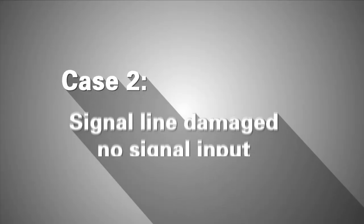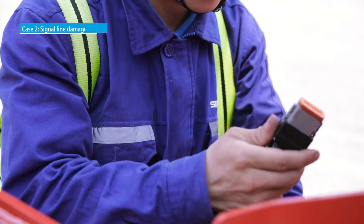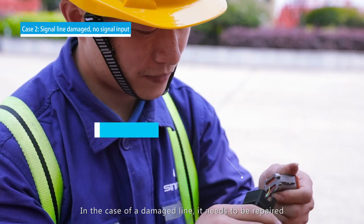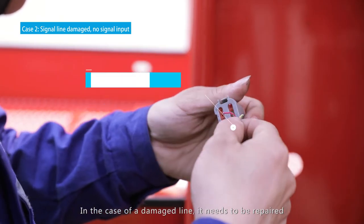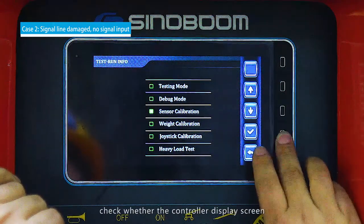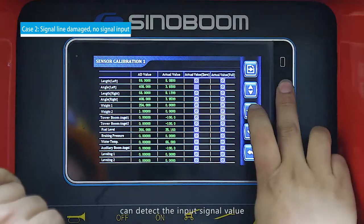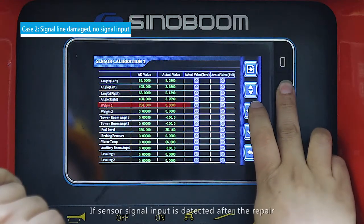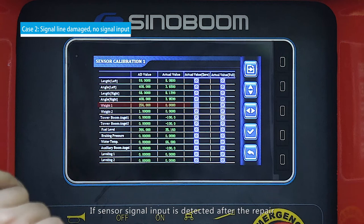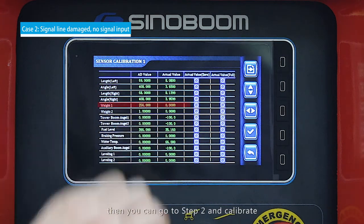Case 2 — Signal lines damaged, no signal input: In the case of a damaged line, it needs to be repaired. Once the cable has been repaired, check whether the controller display screen can detect the input signal value. If sensor signal input is detected after the repair, then go to Step 2 and calibrate.